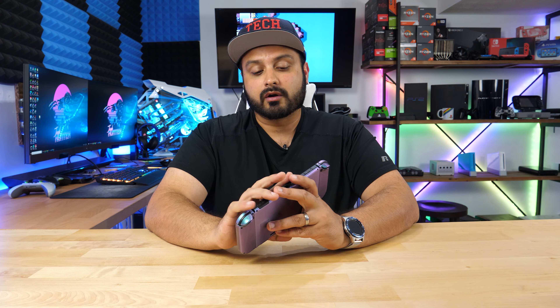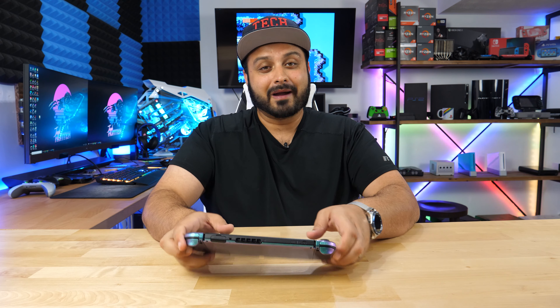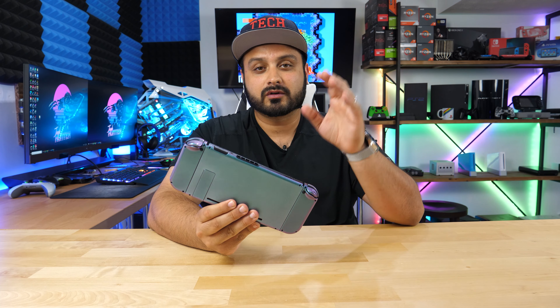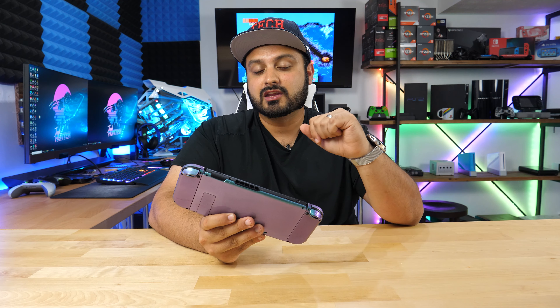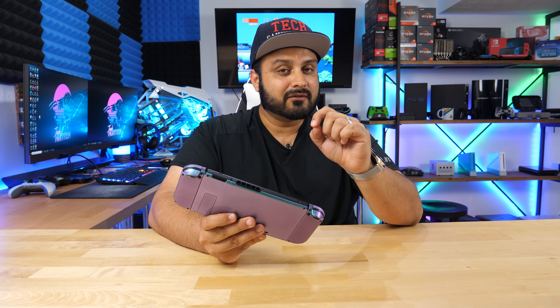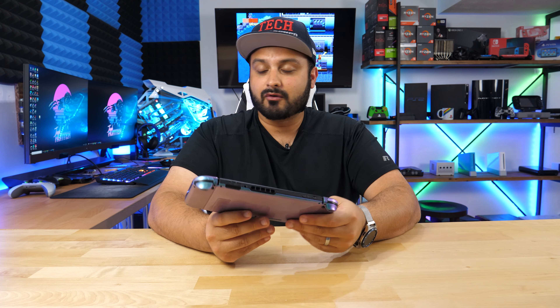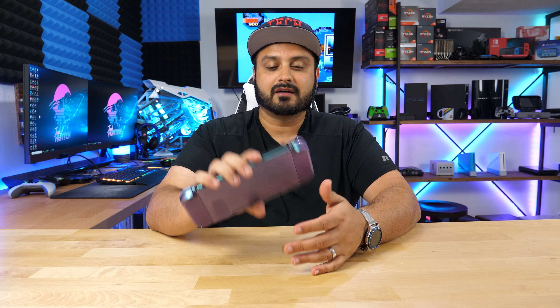Let me know what you thought of this tutorial or if you have any questions below. Actually, let me rephrase — this isn't simple by any means. The simple part was just doing the back of the tablet, but doing the actual Joy-Con controllers was miserable and took a lot more time than I thought. It'll probably take you more time too. Just be very careful with the cables, be delicate, keep track of every screw, and always keep tweezers with you — they're a godsend for this type of work.